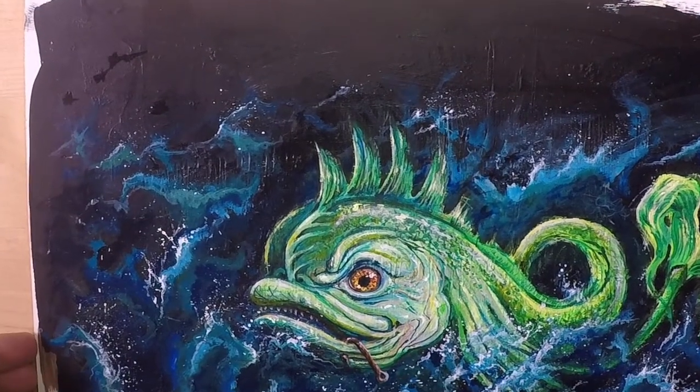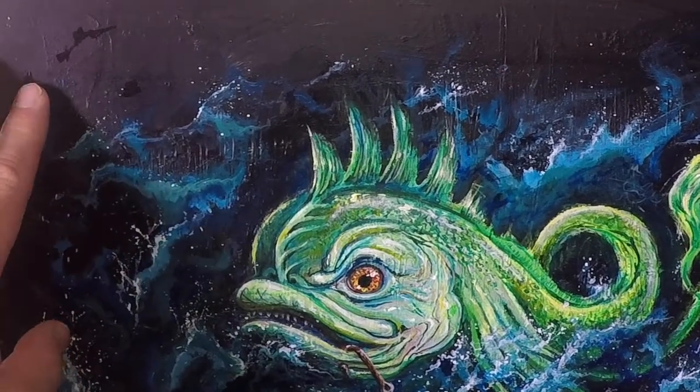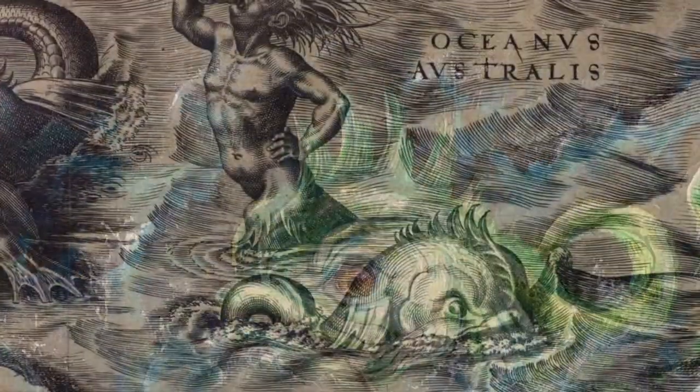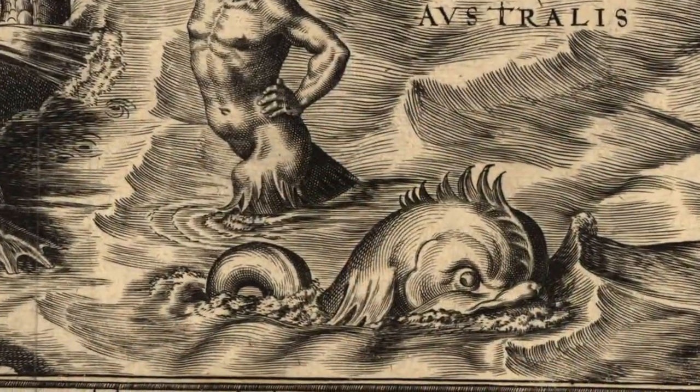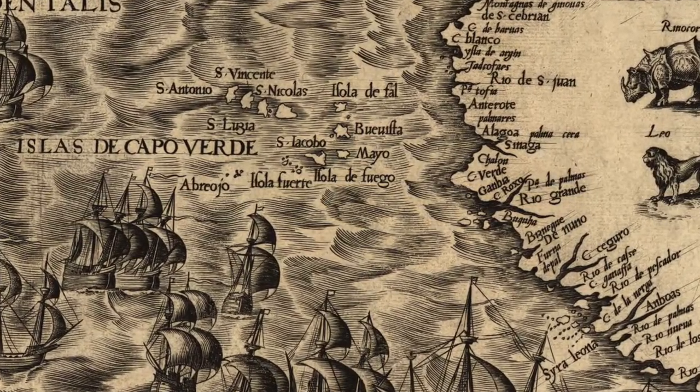What's up everybody, thanks for joining me. Those who've been following along have seen me working on this Sea Monster painting inspired by an old map from like the 1500s. Today I'm going to be adding a ship to this image, and it's going to be a really cool little touch that I think you'll like.